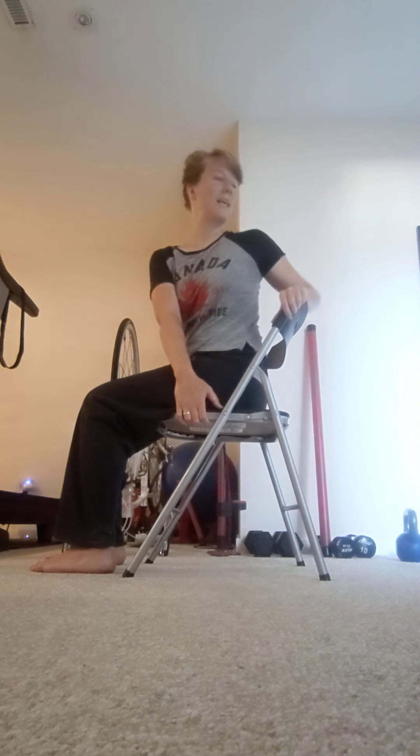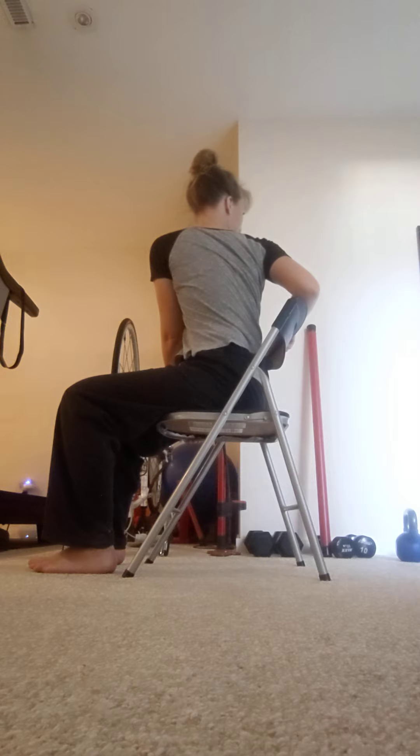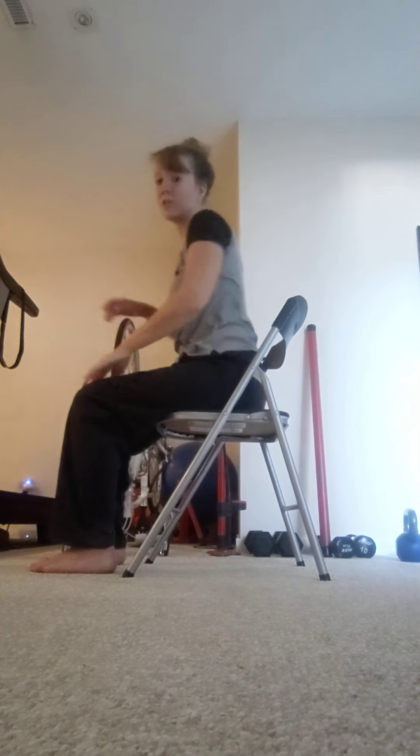Now we're going to do a little twist. Bring both hands to the side of your chair and twist all the way over to that side, gazing over your shoulder. Then do it on the opposite side — reach your arms over and gaze over the opposite shoulder. You and your students might notice each side feels a little different in terms of tightness. The more you work the tighter side, the more loose and relaxed it'll become.